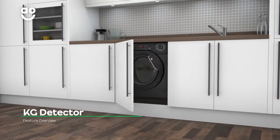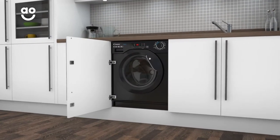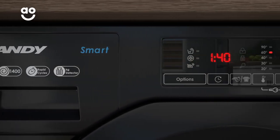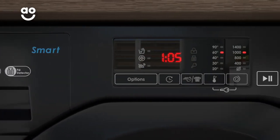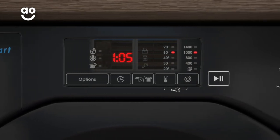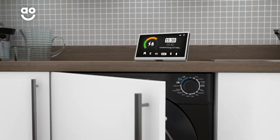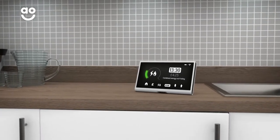Kandy's KG detector uses clever sensors to weigh your laundry when you load the drum. This means the machine can work out just how much water, time and energy it needs to use throughout the cycle to get your clothes clean. So you can look after your clothes and save on your utility bills without having to lift a finger.